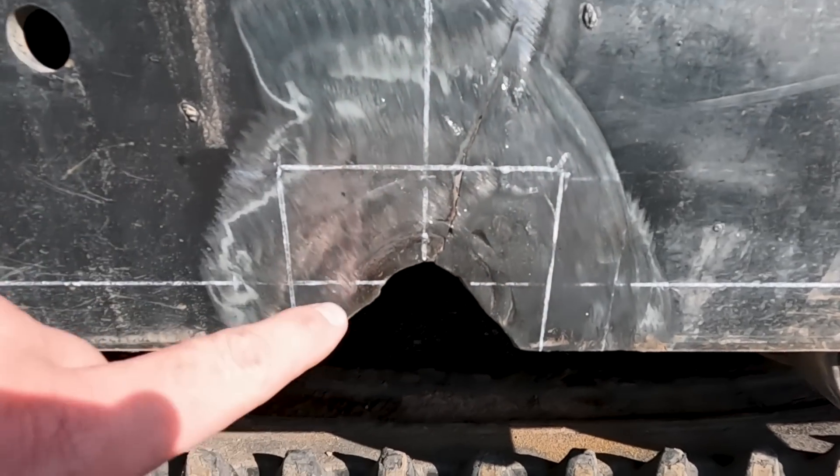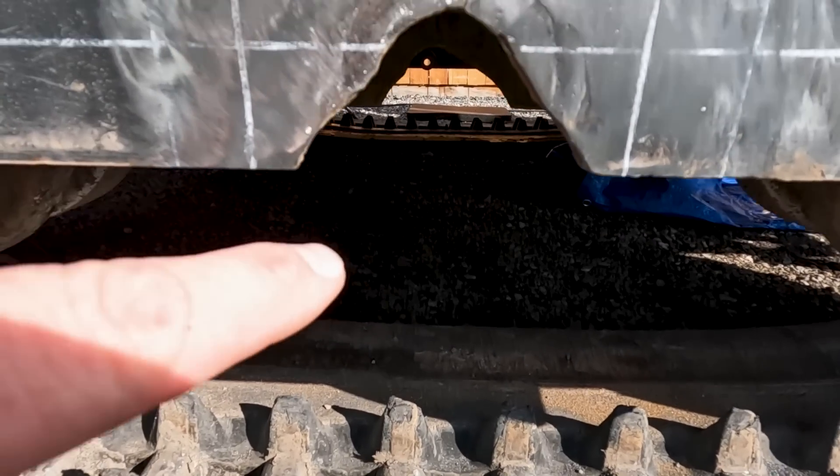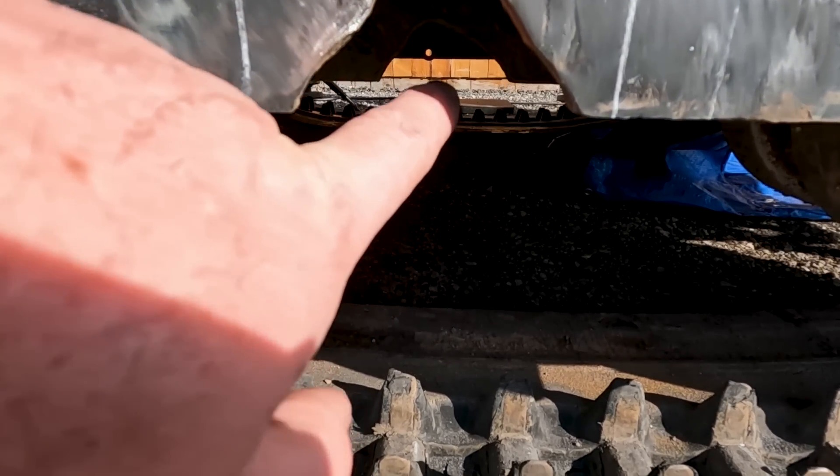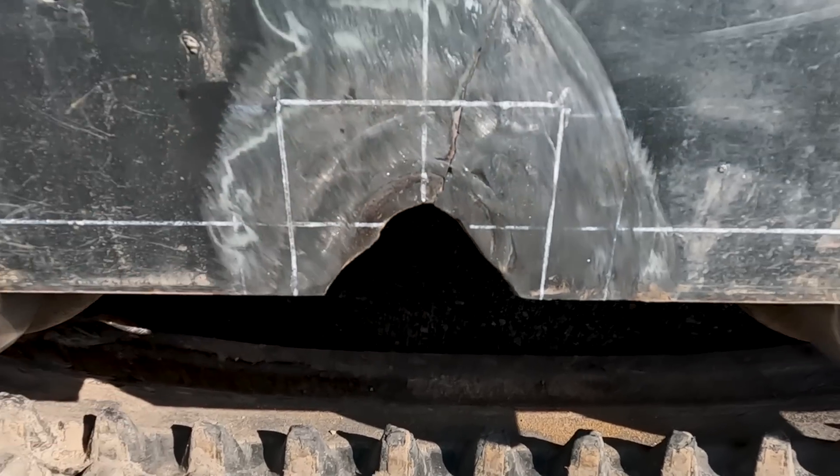We're going to cut out this whole section and weld in a new one. You can kind of see the back side back here — it actually broke out on both sides. We're going to have to do this inside and outside.